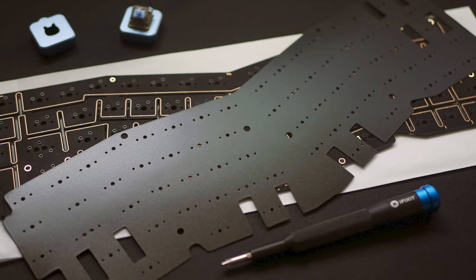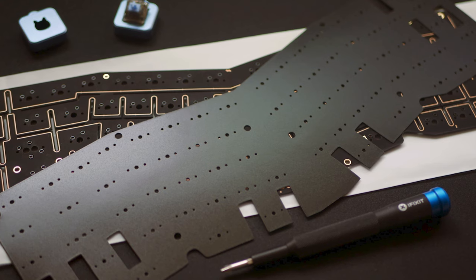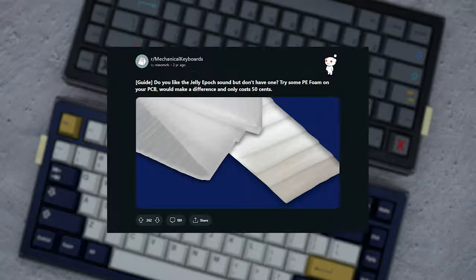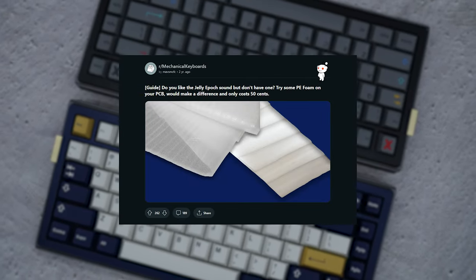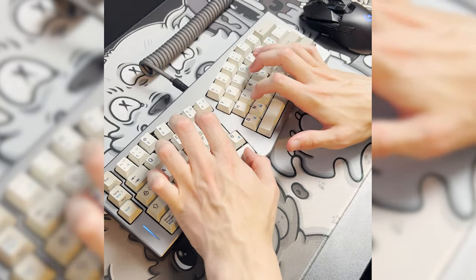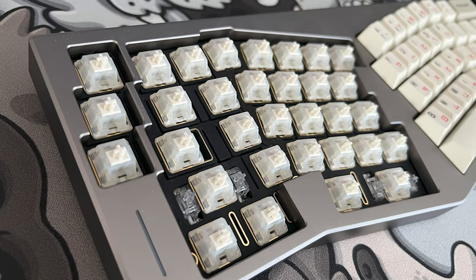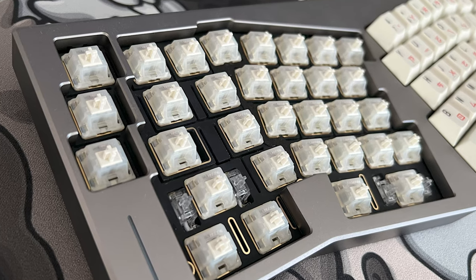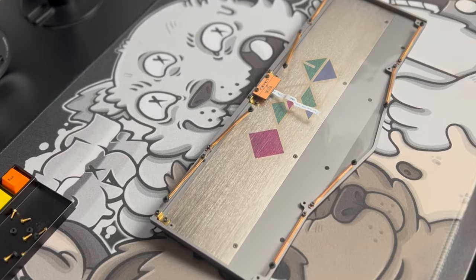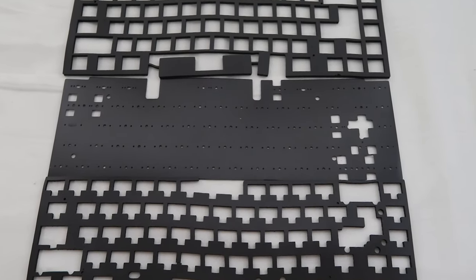When foam first came to light as something that drastically changed the sound signature of a build — specifically PE foam — people were obsessed with that marbly sound signature, and it's something that a lot of people still really like. But it's also worth noting that more doesn't necessarily mean better. I've built out my spring a number of times to find the configuration I'm happiest with. If you want the PE foam sound, it's worth trying out builds with all combinations of PE, plate and case foam to decide which one you like best.